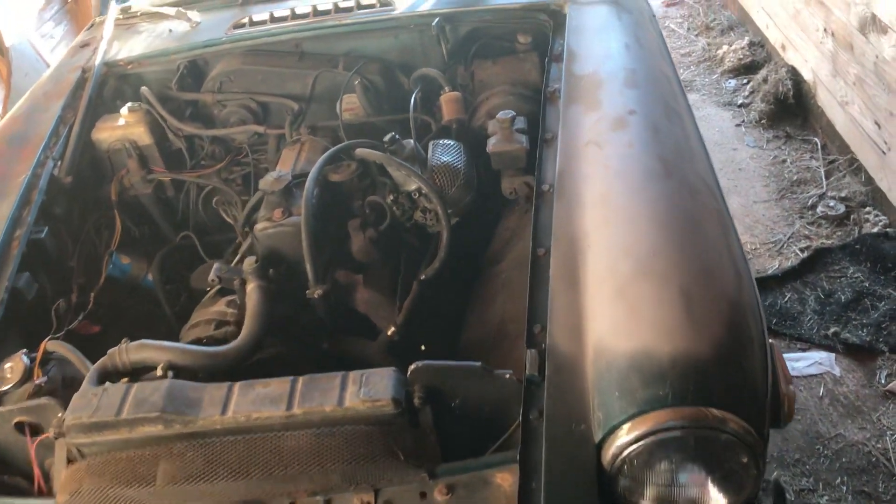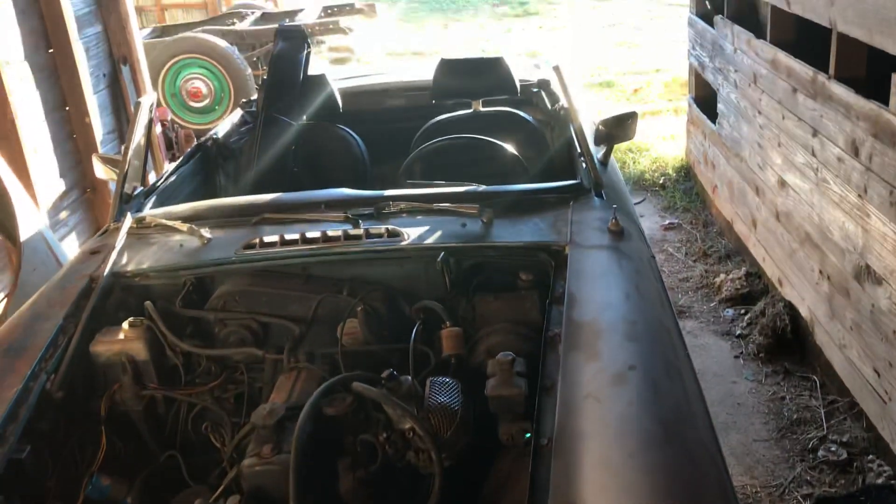Hello everyone, it's me. I just wanted to update everybody on what I've been doing with my AMG. I pulled it up here in the barn a couple months ago.